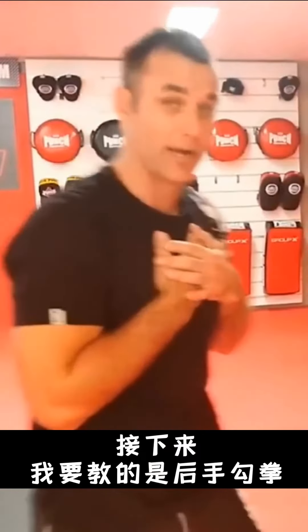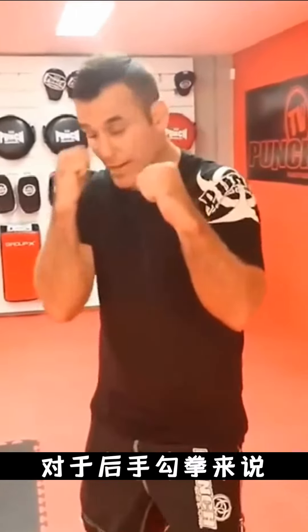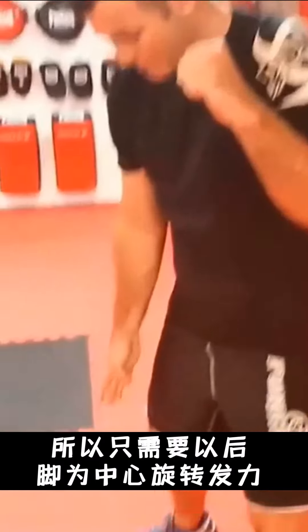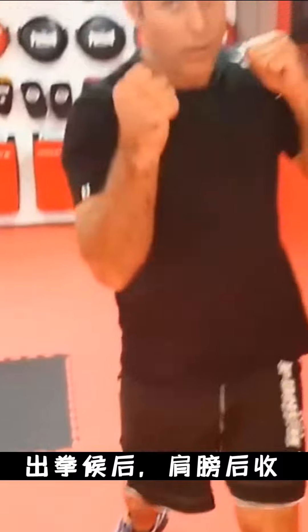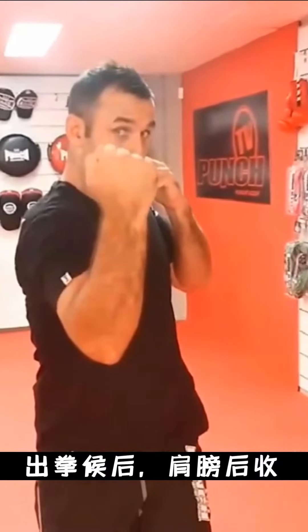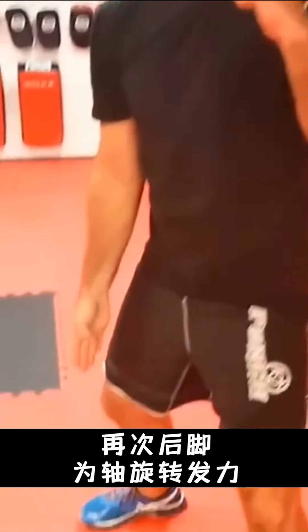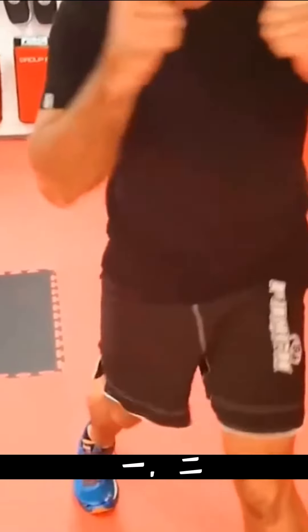Now we're going to do the rear uppercut. With the rear uppercut, my shoulder is already back so I just have to pivot the back foot as I come up. My lead shoulder comes back and then I'm back to guard, with my back foot pivoting out on the 45-degree angle again. One, two.